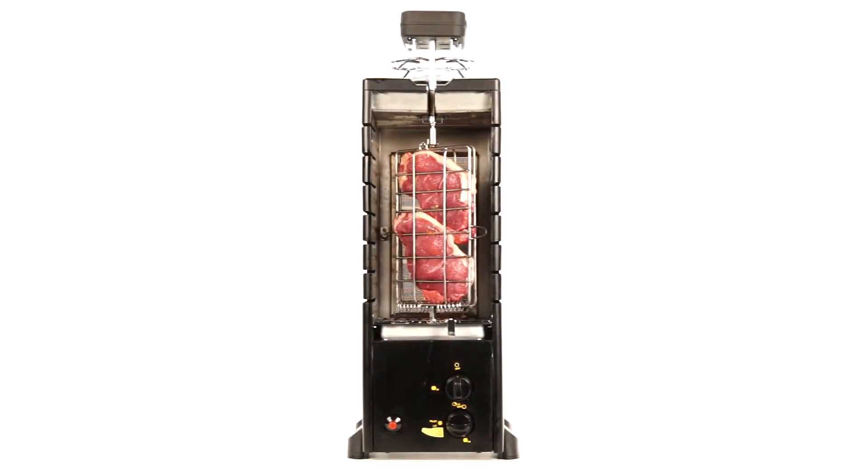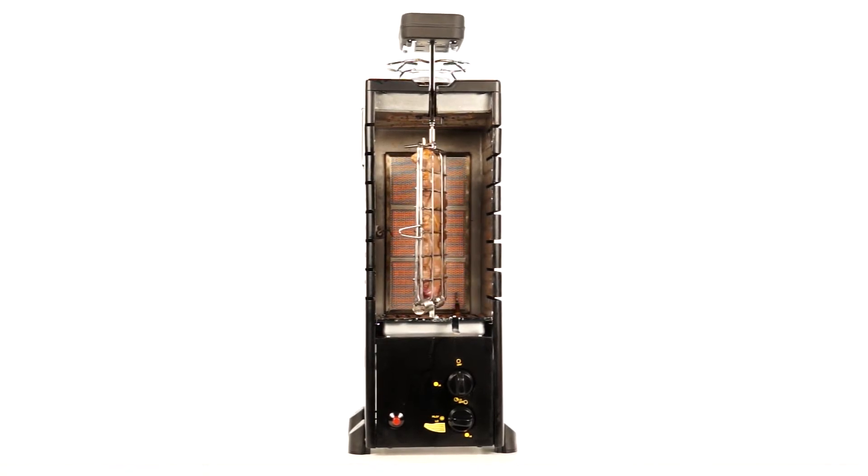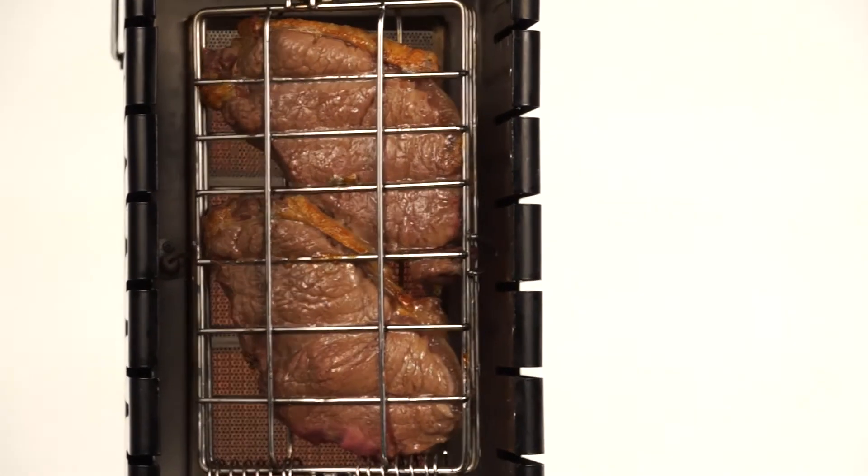What's more, due to the moisture enveloping the food, it is much less likely to blacken or burn, unlike your typical barbecue food. This reduces the risk of acrylamide formation.